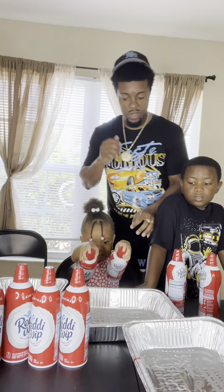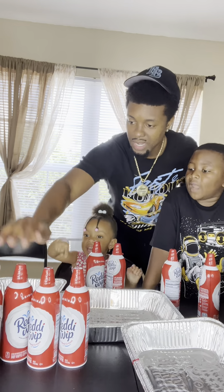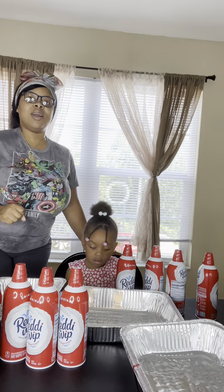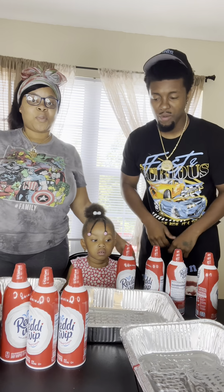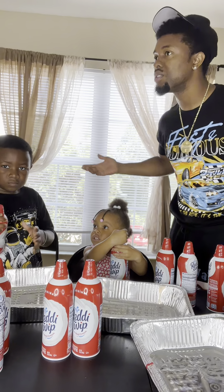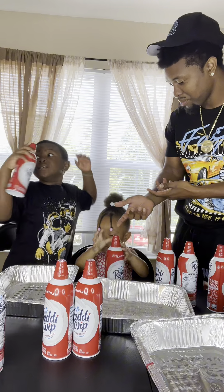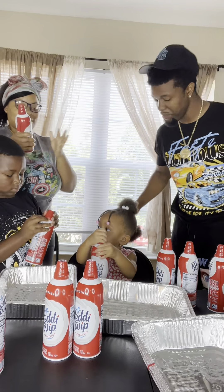That's crazy. What do we got? We got 1, 2, 3, 4, 5, 6, 7, 8, 9, 10, 11. We got 11 — we're missing one. It's no more? Nope. Okay, we still gonna make it do what it do. We supposed to have 12 cans but we got 11. Oh well. We still gonna make the world's biggest whipped cream pie!